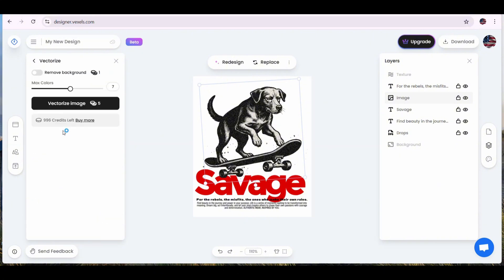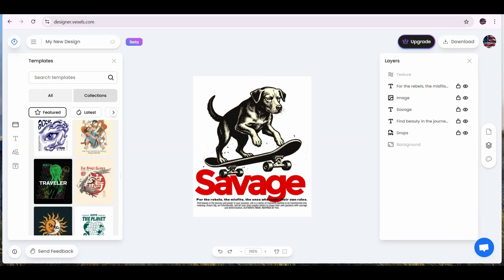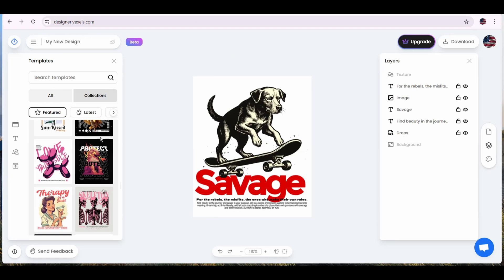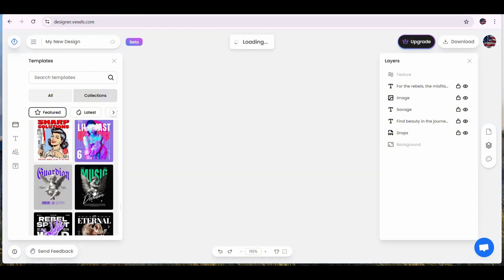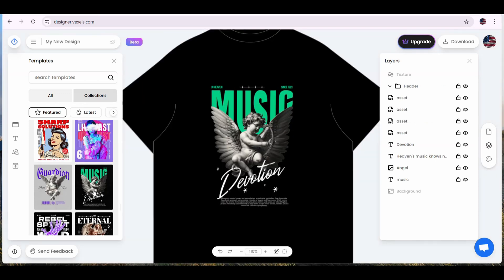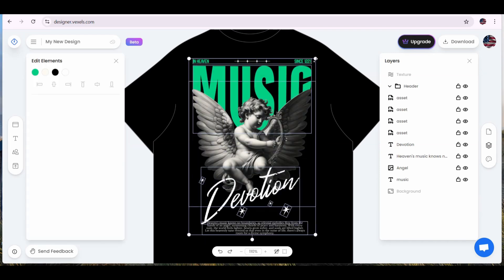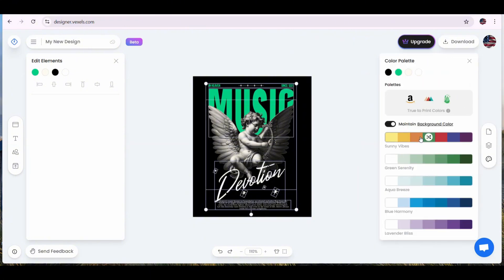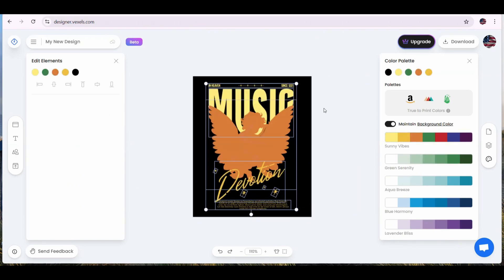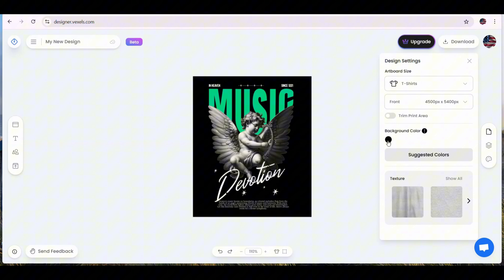Now let's press on the vectorize button — you get the option to choose the number of colors. But first, let's try to find another template and work on it. This is how you can easily change any template to fit your design preferences. This one is cool — I'm going to press on it and it will automatically replace my current template with the new one. The design is placed on the t-shirt mockup. From the colors palette, you can simply press on any color template to change the whole color collection of the design.